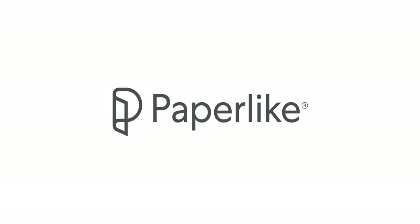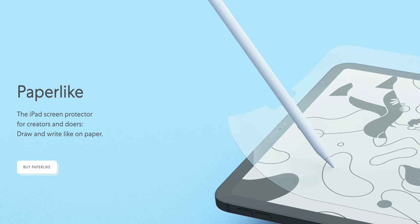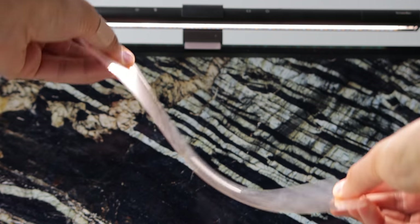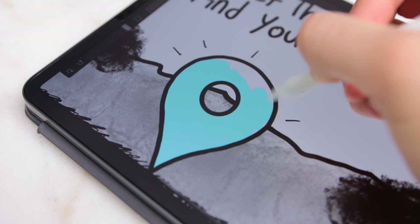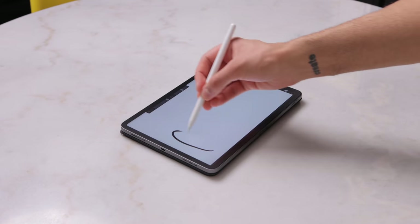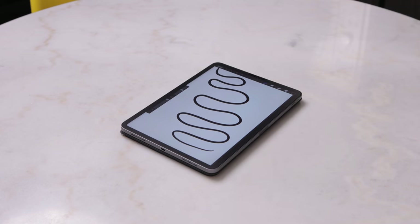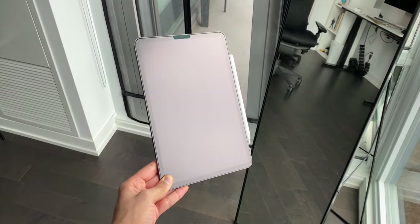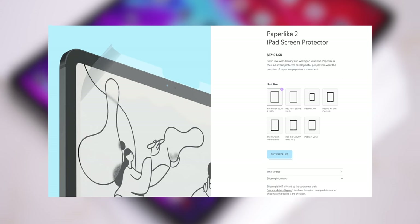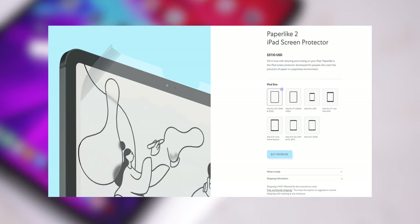Paperlike, our sponsor, makes these iPad Pro videos possible. Paperlike is a special screen protector for your iPad that gives a more natural feeling when you're writing or drawing with your Apple Pencil. Drawing on glass can be slippery; drawing on Paperlike feels much better with a slight added grip and texture. It's a perfect match for your Apple Pencil and also hides fingerprints on your display. Available for all iPads at the link in the description, with free shipping and a 100% satisfaction guarantee.